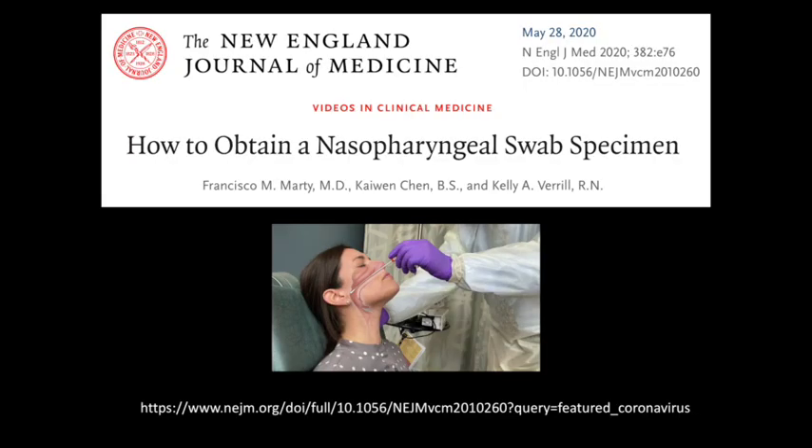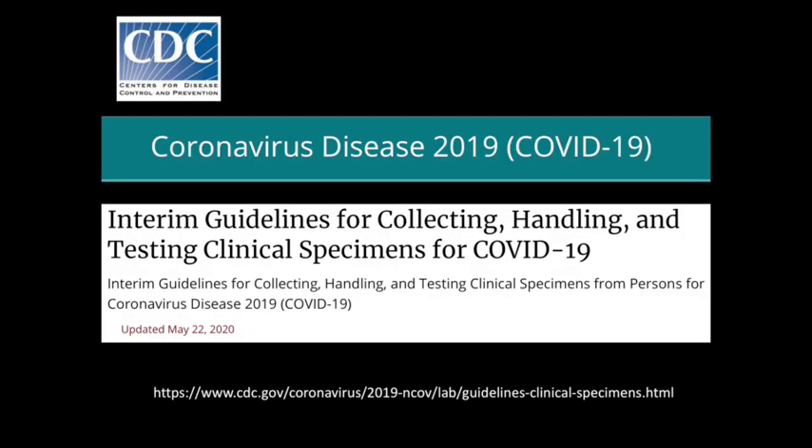For how to collect a nasopharyngeal swab specimen in clinics, please refer to the video published in the New England Journal of Medicine. For collecting, handling, and testing clinical specimens, please refer to CDC guidelines.